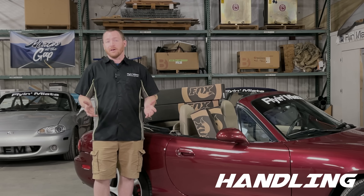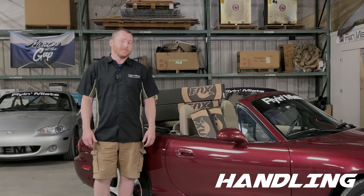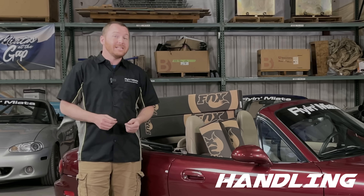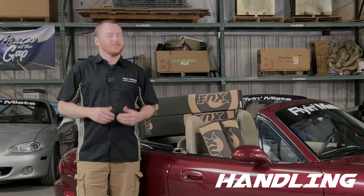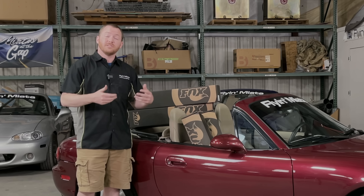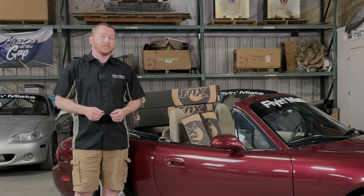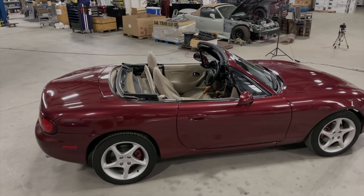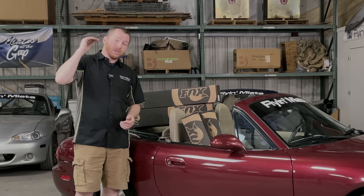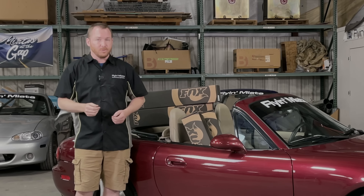If you know anything about Miatas, you know that they are highly praised for their handling prowess right out of the factory. They don't even need suspension upgrades, some might say. We think that it definitely does. And that's because this car, while it does have the factory sports suspension with Bilsteins and slightly stiffer springs compared to some of the previous models, they're worn out, they are tired, they do need to be replaced. And we want this car to perform better than even it was from the factory. So, we're here to turn it up to 11.